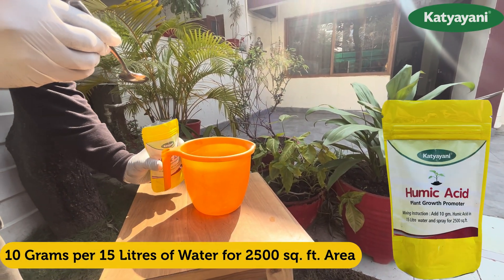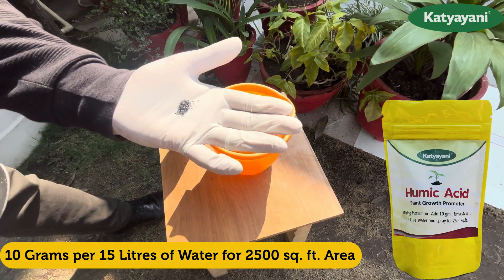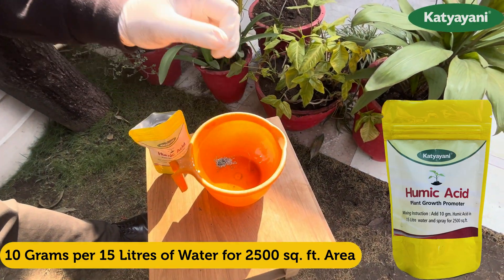10 grams of humic acid in 15 litres of water can cover 2500 square feet of area. Gardeners can use 2 pinches of humic acid per plant.